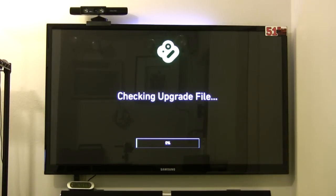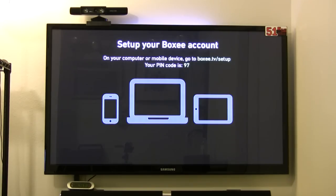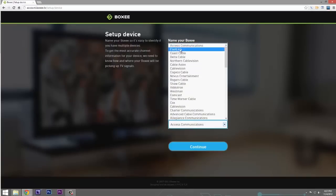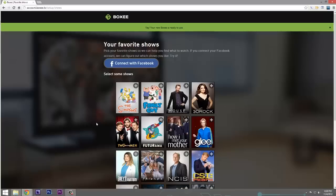Once you've finished updating, it's going to ask you to activate your device through the web. You need a computer and you navigate to boxy.tv/setup. The TV itself is going to display a code and tell you to enter it. Once you enter that code on the computer, the box will know and let you continue on to setting up your Boxy TV.